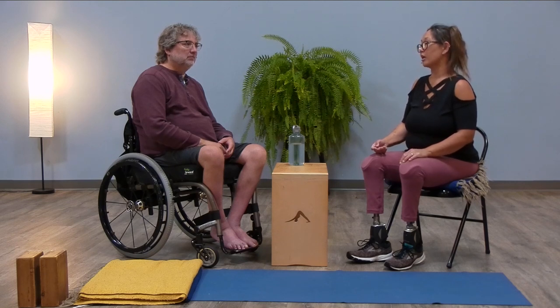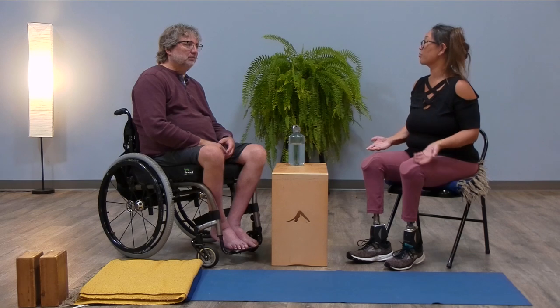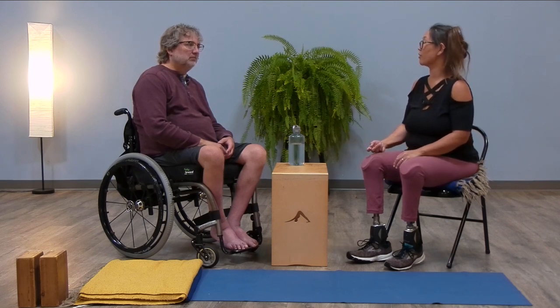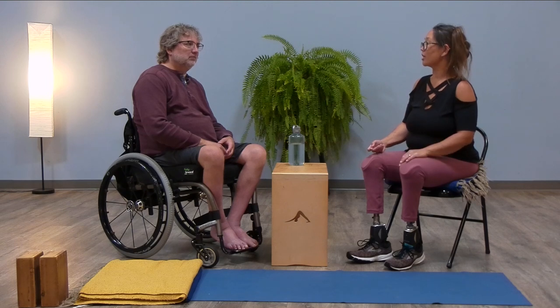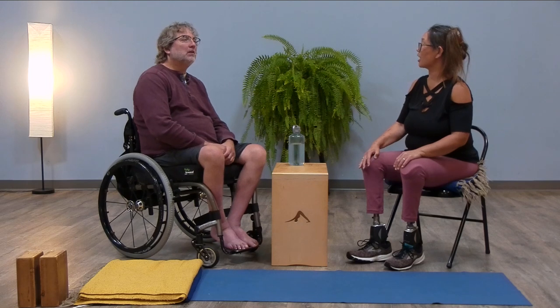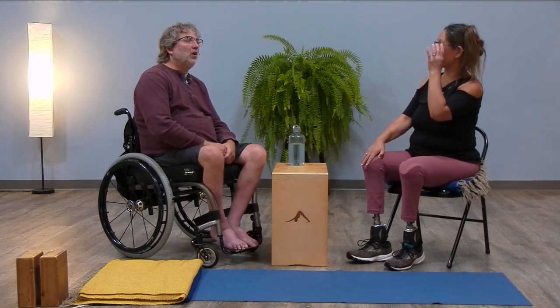I realized I didn't have the blankets I would normally put underneath my limbs when my legs are off — I didn't have those available. It's been kind of fun to experiment with that. Are there other poses where you know you'd rather practice with or without your legs on?